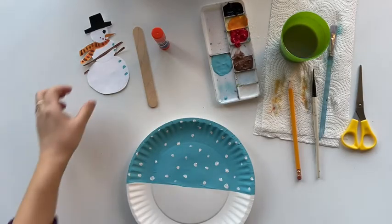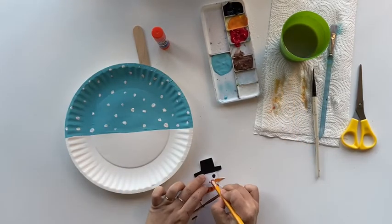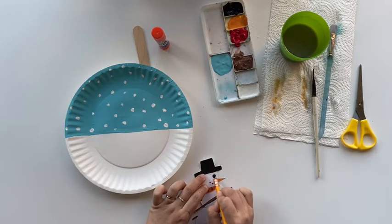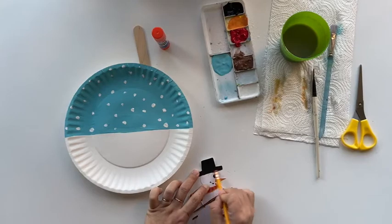If you drew the draft with a pencil, you will probably have some pencil marks. Make sure the snowman is completely dried before you erase any pencil marks.